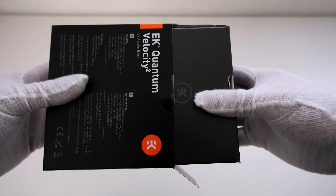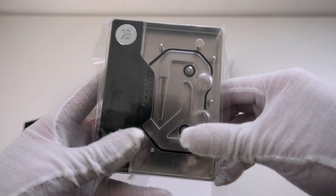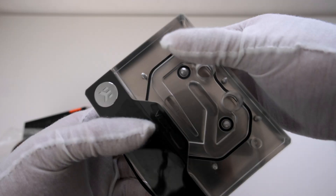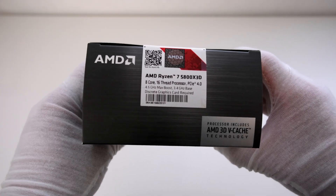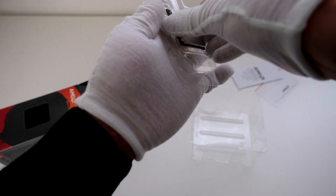The EK Quantum Velocity Squared is a CPU water block for the AMD AM4 socket platform. We use this to cool the CPU, and this version of the water block features a nickel-plated cold plate with an acrylic top piece. The AMD Ryzen 7 5800X3D is an 8-core, 16-thread desktop processor with AMD 3D V-Cache technology.